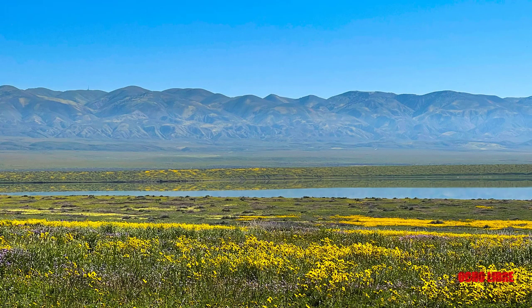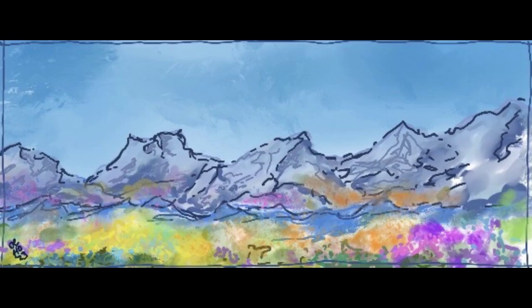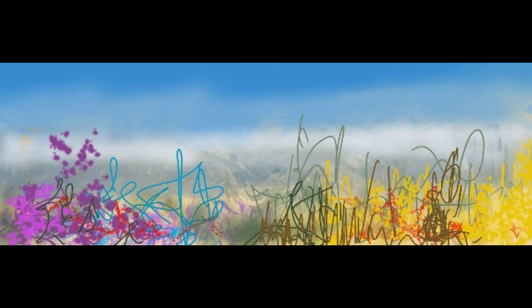I got the idea a few years ago when I was at the Carrizo Plain National Monument and I saw the super bloom — California flowers. I made a sketch on the iPad, sketching out some ideas, and then came up with another idea that seemed to have more of a beachy feel to it.